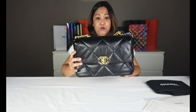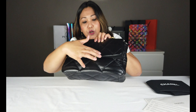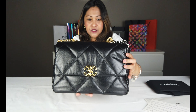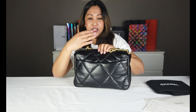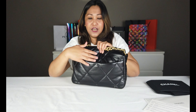Sabi nila yung lamb skin medyo mahinis, kaya sa tingin ko ito ay goat skin. Simula natin dito - meron siyang gold hardware. Tapos meron din siyang, kung makikita nyo dito, meron siyang konting leather din dun sa letter CC niya. Tapos dito naman sa likod, kung makikita nyo, meron siyang pocket din sa likod. Maganda to, paglalagyanan.